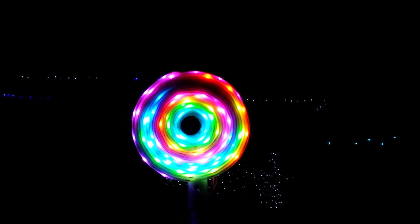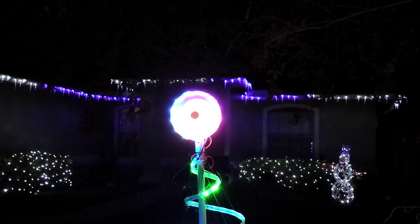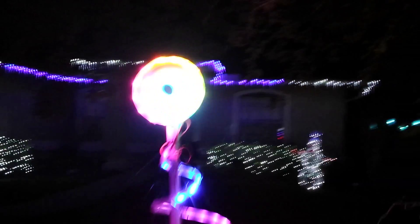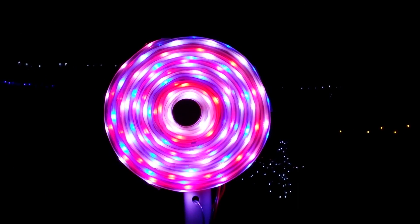If I back up just a bit it turns into kind of a blurry blob of white, but that's just my camera. Honest to goodness, it does not look like that from the street.